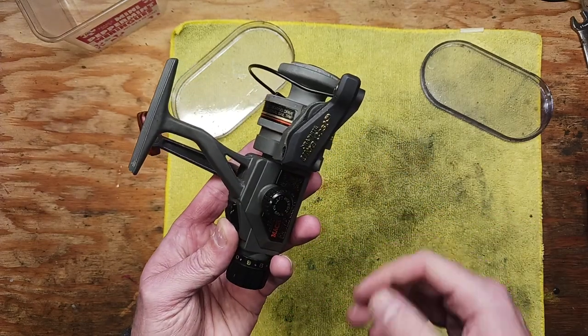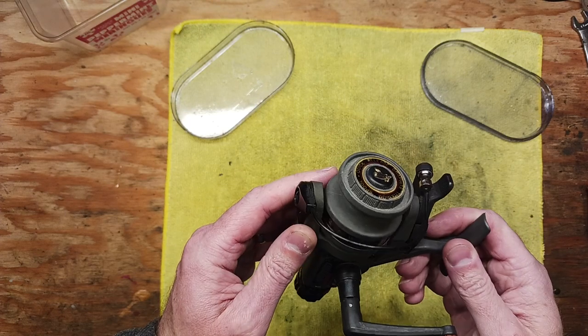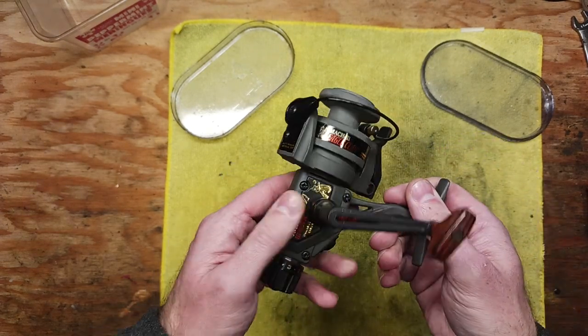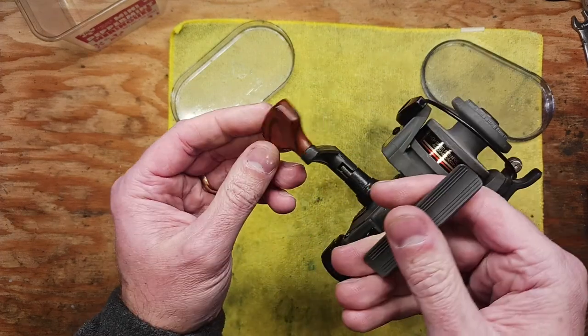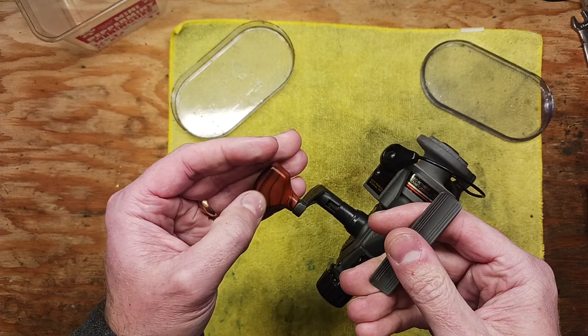It's a beautiful, lightweight reel. I'd say it's made out of some kind of graphite — graphite titanium spool, it looks like. The handle has this wooden grain look, but it's actually made out of some kind of plastic.